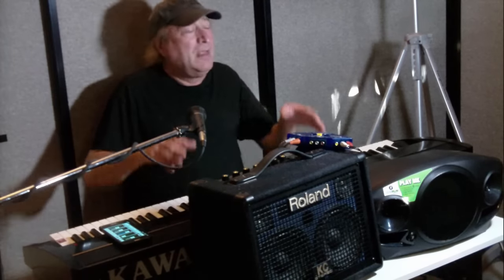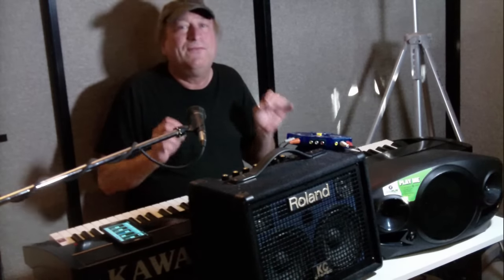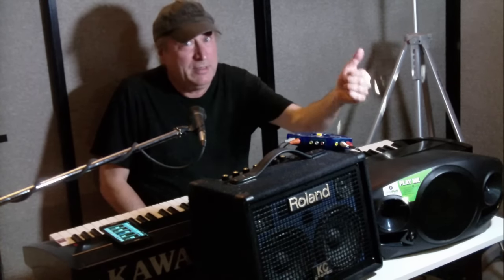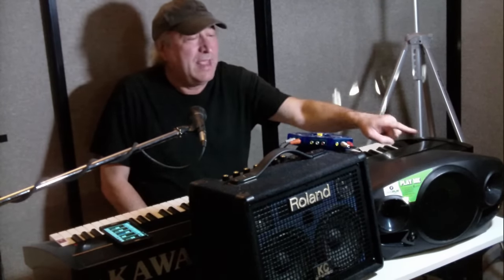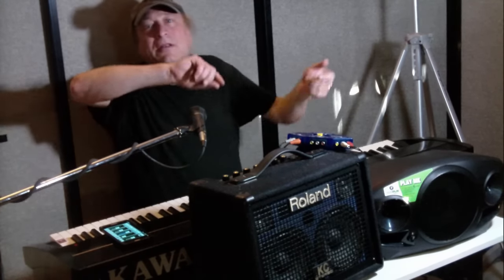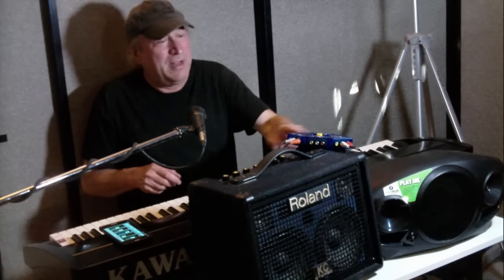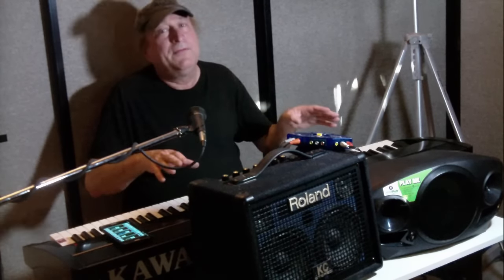Here's something important to point out: wattage means nothing — it all boils down to speaker efficiency. Even though the Roland is 30 watts plugged into the wall and the Mackie is 150 watts (300 peak), the speaker efficiency is actually better in the Roland. So they're going to sound almost the same in terms of loudness until you push to the loudest point, where the Mackie might be just a tad louder.